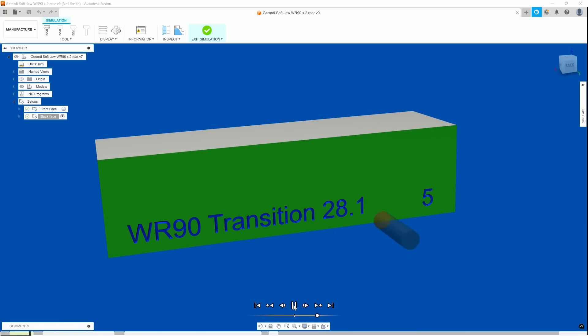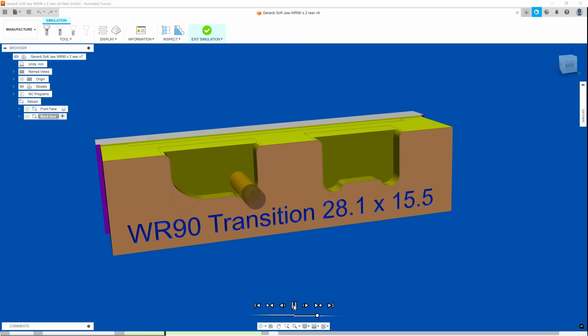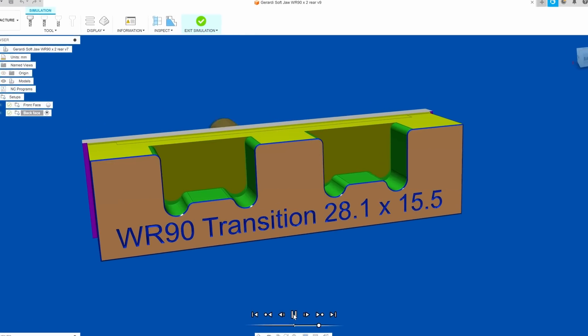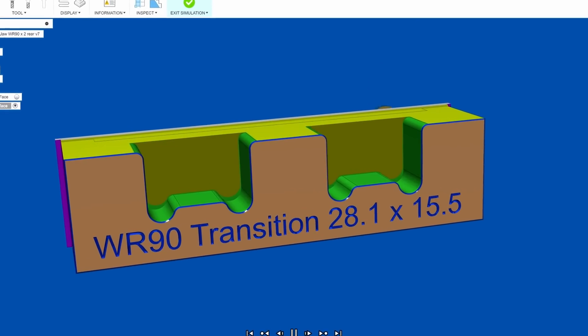I run up a design in Autodesk Fusion. I've never used a CAM program or a CNC machine, so hold on to your hats while I scramble up the foothills of the learning curve. The simulation looks like it might work. I'm keeping it very simple — just a couple of end mills, a chamfer mill and an engraving bit. The wrong engraving bit, as we'll see later.